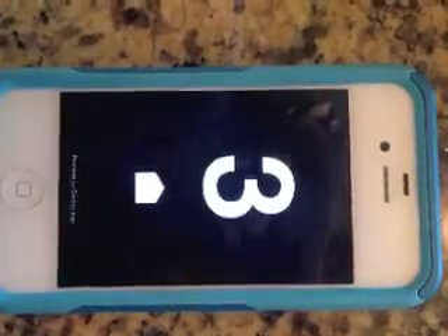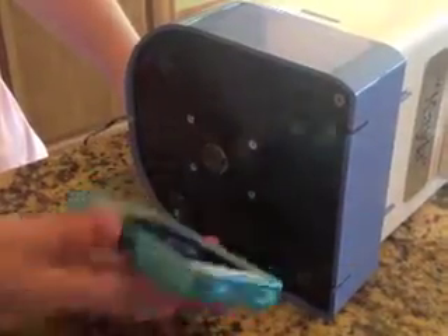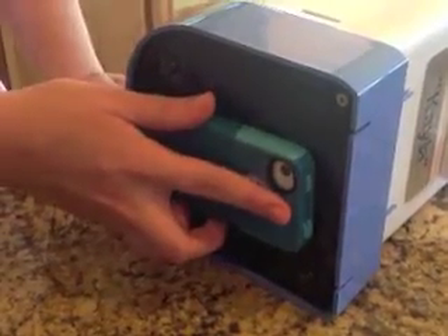Next, press the start countdown button. When you see your screen counting down, immediately place the screen of your phone or tablet all the way up against the sensor.